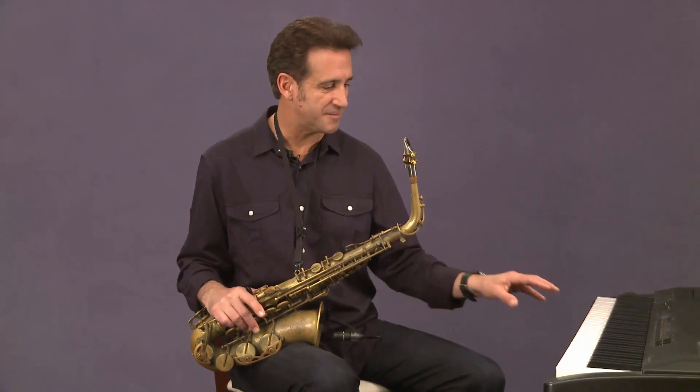I definitely encourage you to listen to different chords, get to the piano, and play some different ideas — play these different chords on your horn that might be more readily available to you. Just get an idea. We're going to get more into this in subsequent ear training lessons, but I wanted to give this as an introduction to what these main three chord types sound like. Go ahead and play with those a little bit and try to put your own identifying idea or name to each of those three chord type sounds.